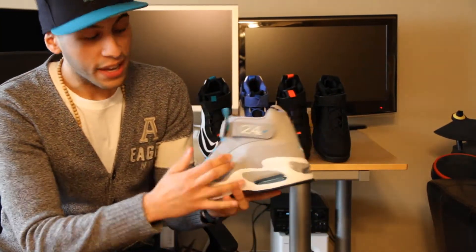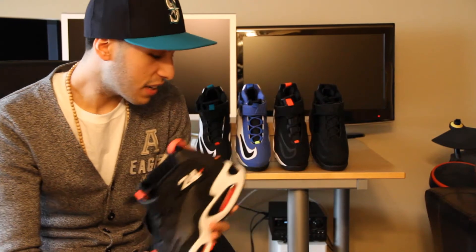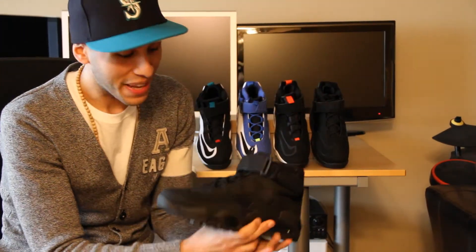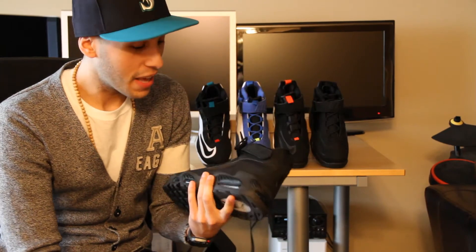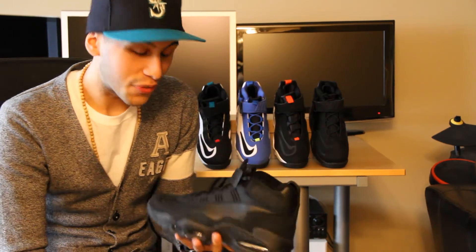The third colorway is the 2010 ones. The fourth one is the black and hot red — the Cincinnati colors. And my least favorite, and you've got to have a least favorite out of all of them, is the all-black. All black everything. I know it's a simple sneaker, but you have to have your least favorite.